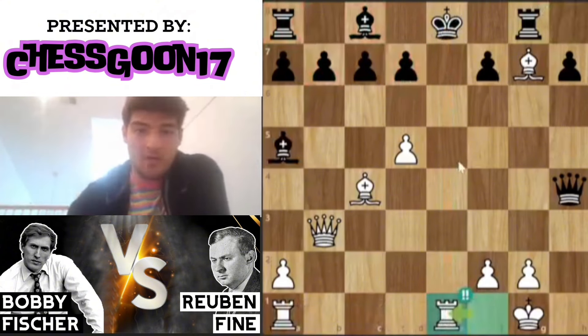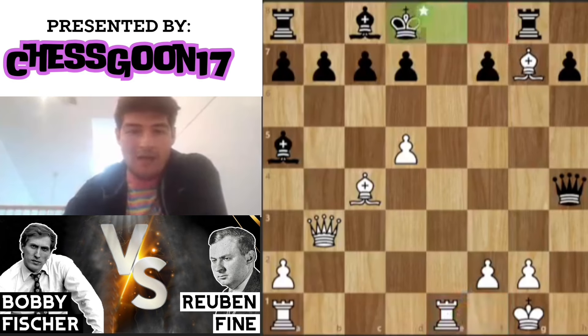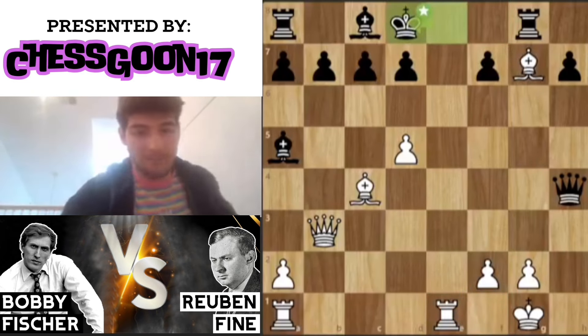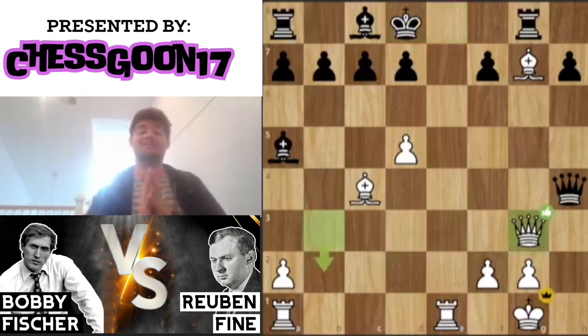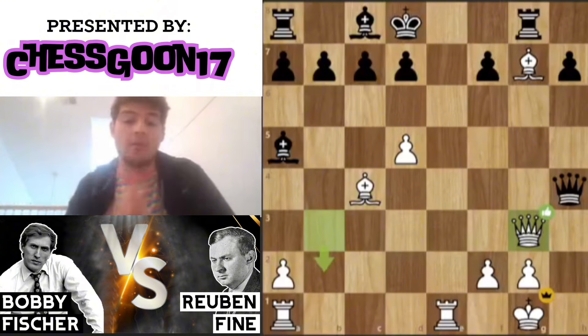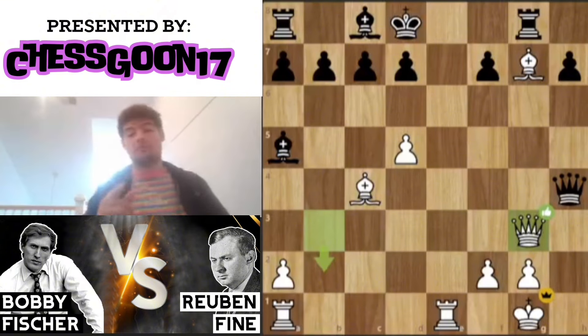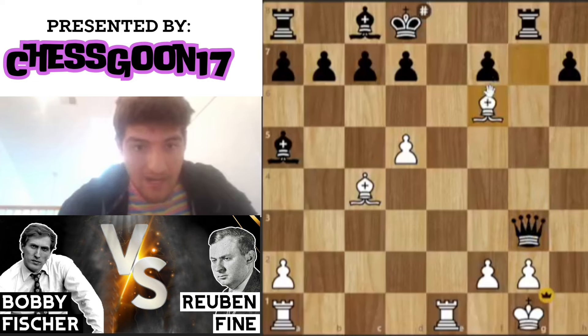In this position, Reuben Fine didn't even bother — as you can see, the king cannot move over to f8. He says, okay, I see where this is going, and he plays king d8, which is actually the best move. Then Fischer hits something absolutely spectacular: queen g3. Believe it or not, the queen is hanging and unprotected.